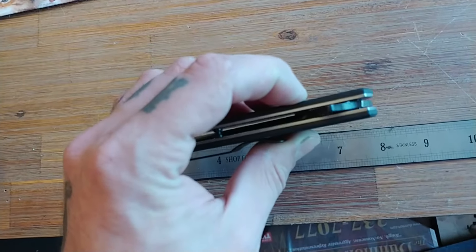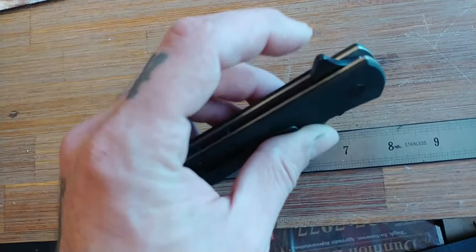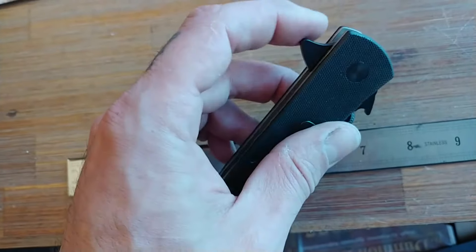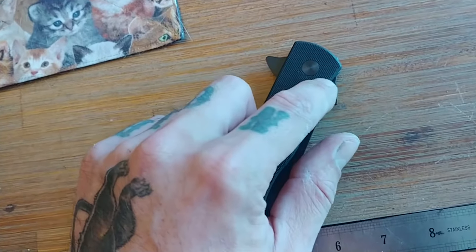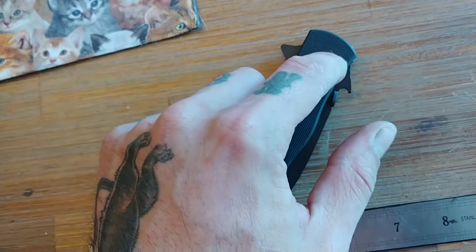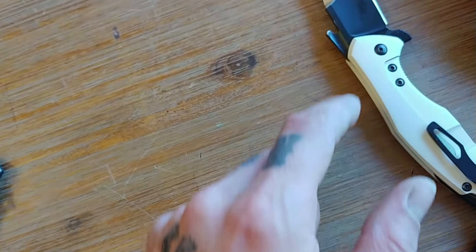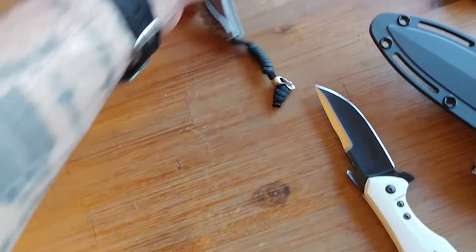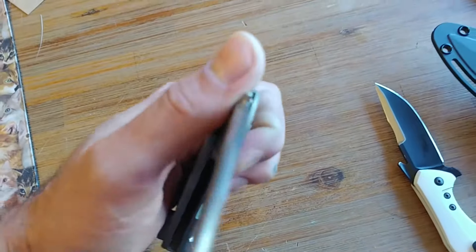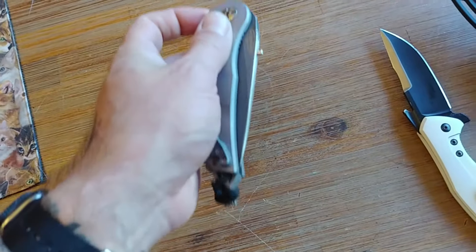Also, because it is a ball bearing pivot and a flipper, the stop pin is actually internal inside of a track that's inside the blade. So you can picture a radius milled inside that blade, and a pin is fixed right inside there — kind of like this. Actually, this one is a little different because the pin is built into the blade, and you can see that it goes through a milled radius inside the handles.